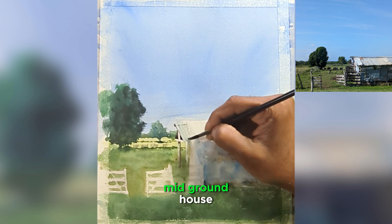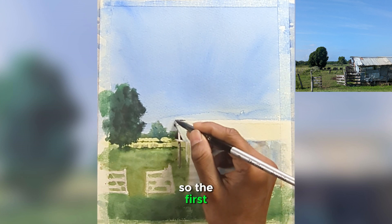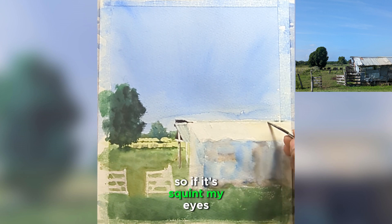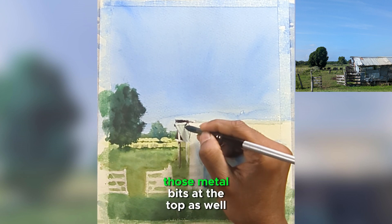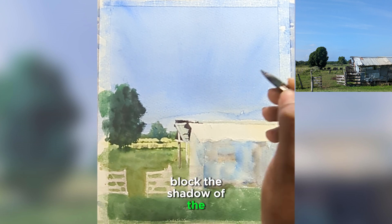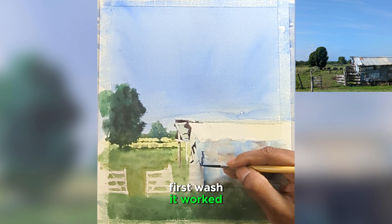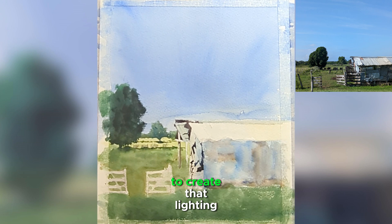Now I'll start with the mid-ground house. I want to capture the light and shadow as fast as I can — thinking about light and shadow as well as the big, major shapes. If I squint my eyes, the darker parts are the top parts, and I'm also trying to add those metal bits at the top. I'm blocking the shadow of the house right away, because the blue I put in for the first wash acted as the light.